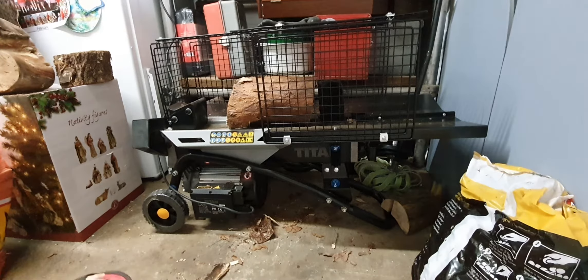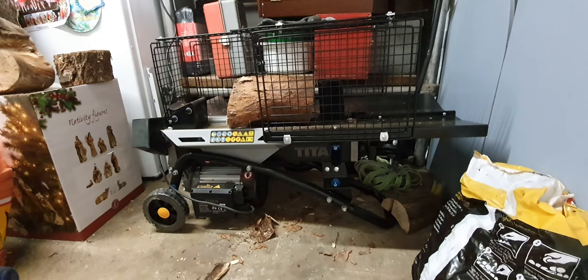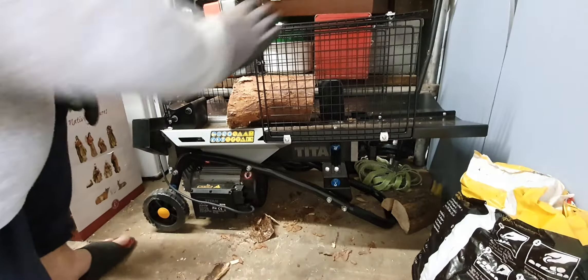Hi there. You've got to get yourself one of these. These are fantastic. They're a log splitter. I've got this one from Screwfix, 179 pounds. It's got a 4 tonne pressure reading. You can get higher if you need, but 4 tonne does the job for my size of logs.